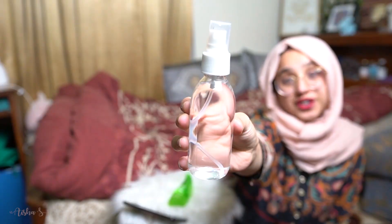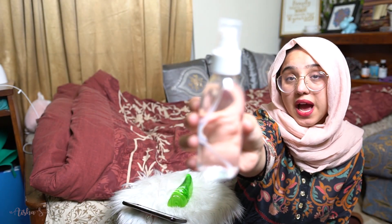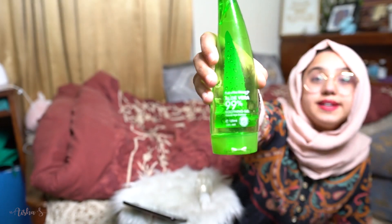So stick with me and I'll show you how to make your sanitizer. Here are the things that you need. There are a few extra things which you can add if you want, but they're not necessary. The first thing you need is rubbing alcohol — I got alcohol from daraz.com, I'll link it in the description below so you can get it, it's very reasonable. The second thing you need is 99% or 100% aloe vera gel.